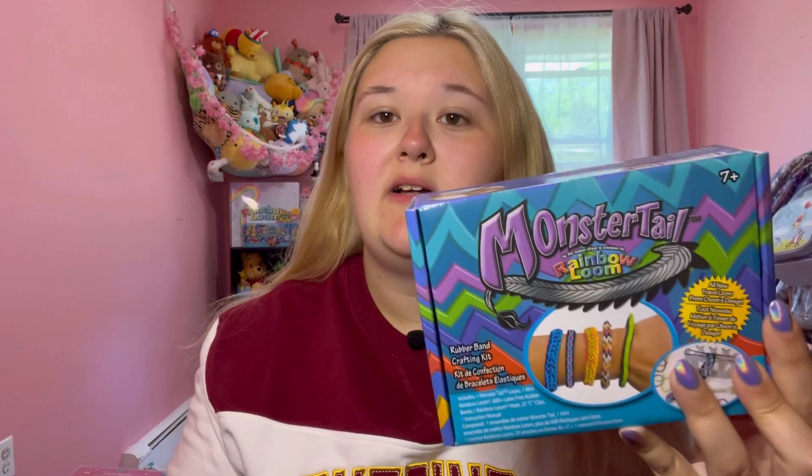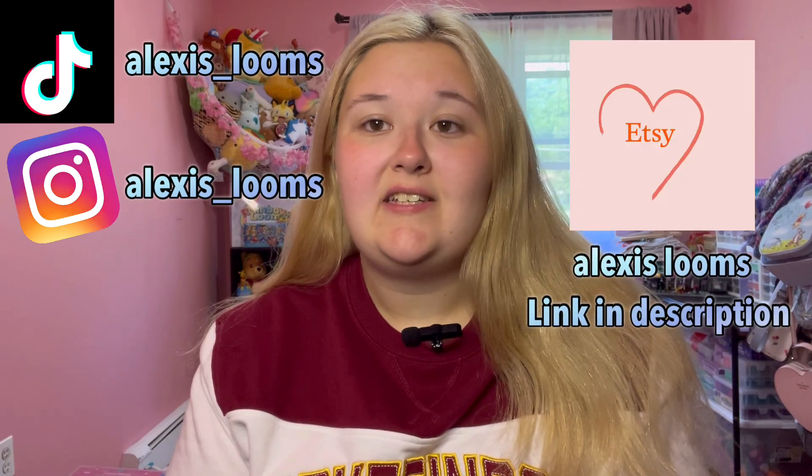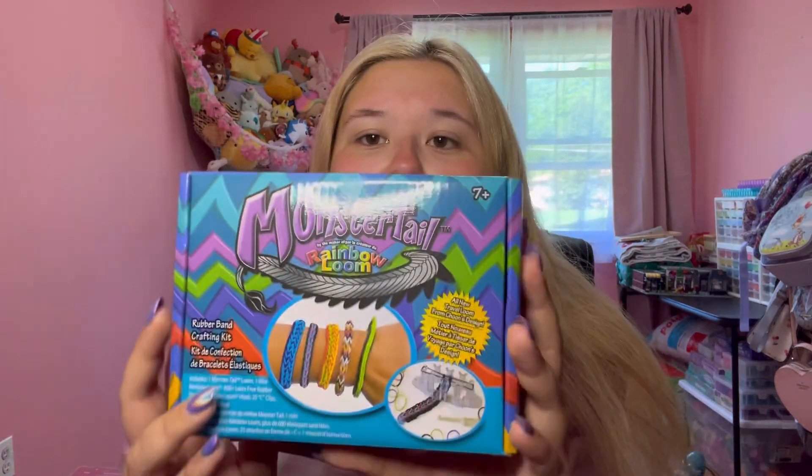Hey guys, welcome back to my YouTube channel, aka Alexis in Life. In today's video, we are going to be taking a look at the old Monster Tail versus the new Monster Tail. If you enjoy my videos, please give me a like, comment below, subscribe, be sure to follow my TikTok and Instagram, check out my Etsy shop, and check out my Amazon storefront as well.